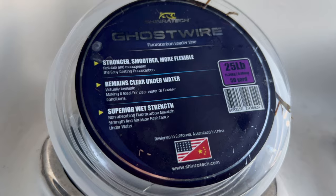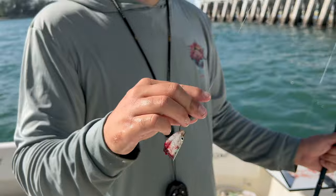We're using 20-pound Ghost Wire fluorocarbon leader — amazing leader, gets the job done, super abrasion resistant, my favorite for it, especially when fishing tight to structure like this.